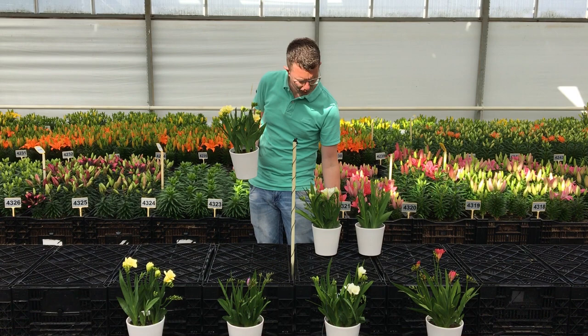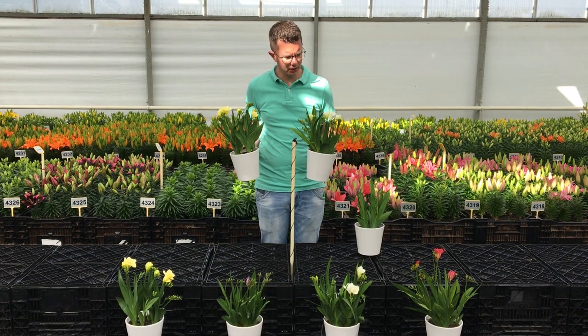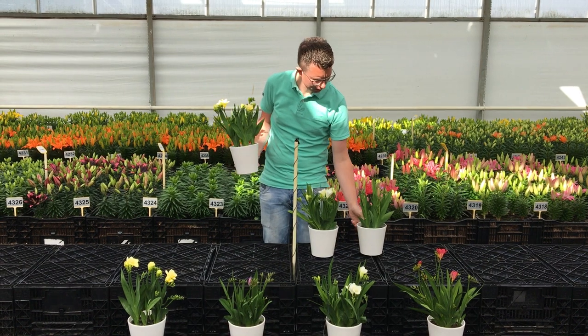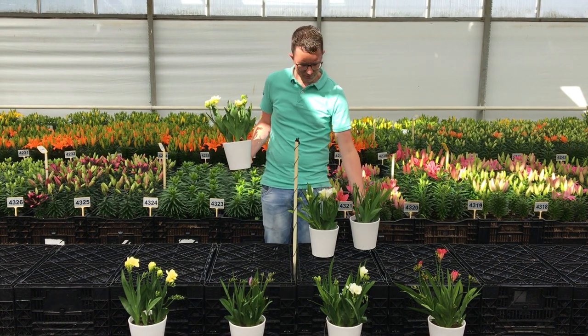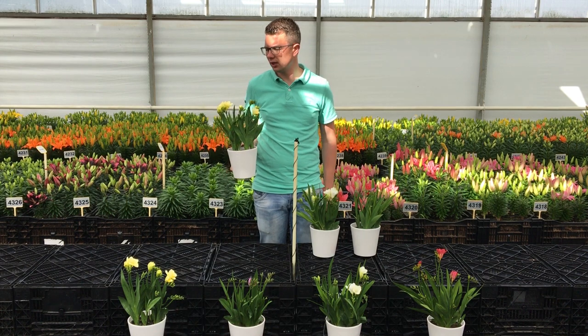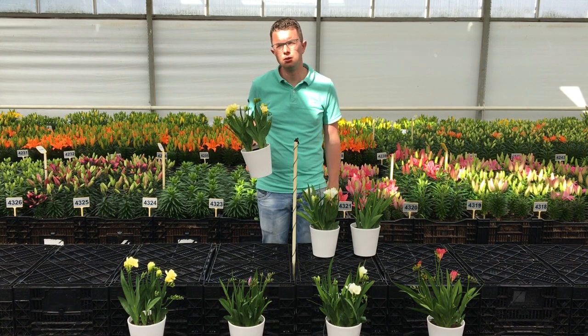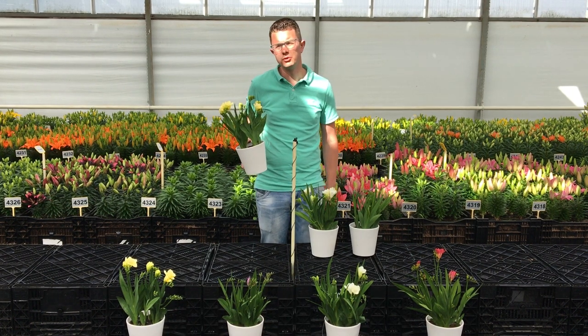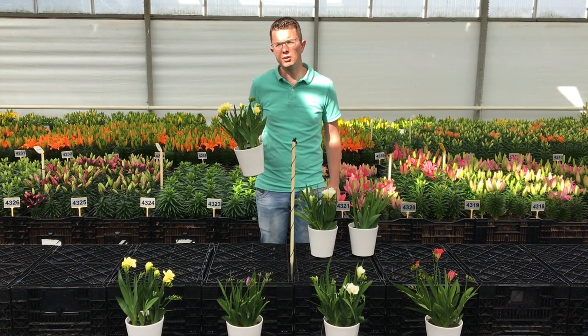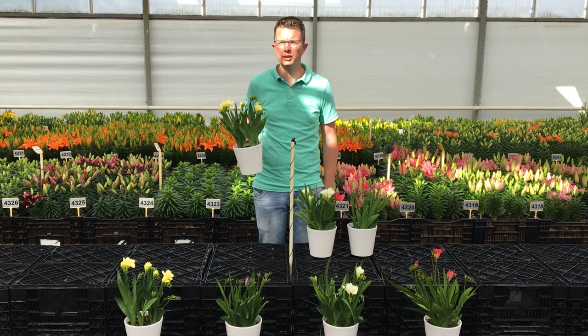This is very easy. We have now three colors already: blue, white, and yellow. I will show you the blue one as well. This is the Verona. This is the Torino and the Luca. These varieties we will introduce from January 2021, which you can grow on a 9-centimeter pot or a 4-inch one.